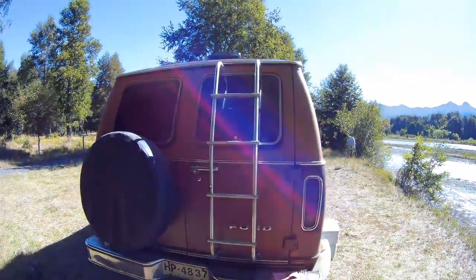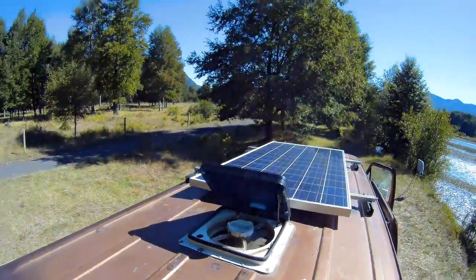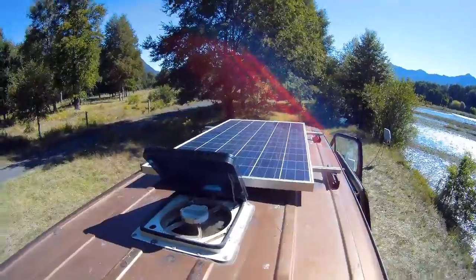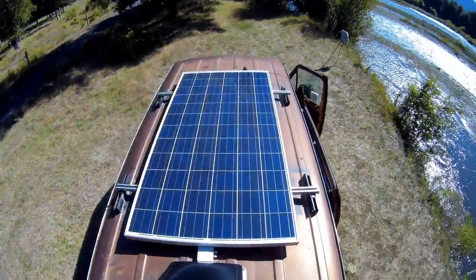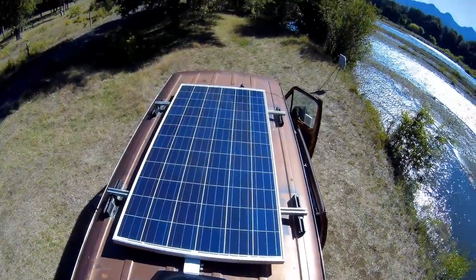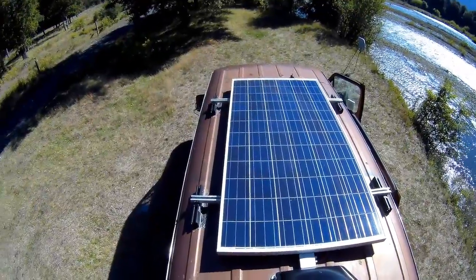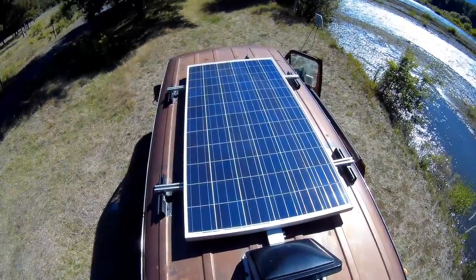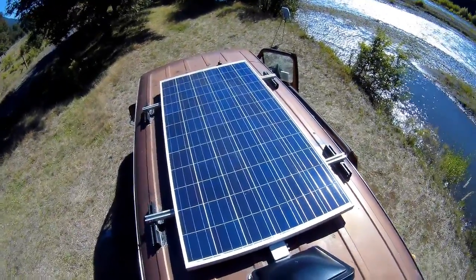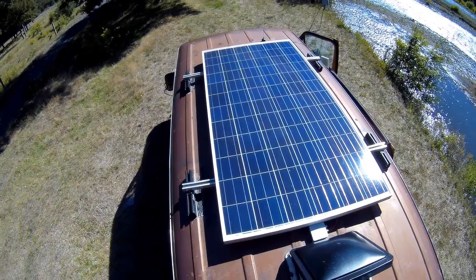First things first, I'm going to show you my solar panel attached to the roof. This is my solar panel — it's a 310-watt solar panel and it works absolutely great. It provides all the electricity that I need to plug all my stuff and also to run my mobile office here.